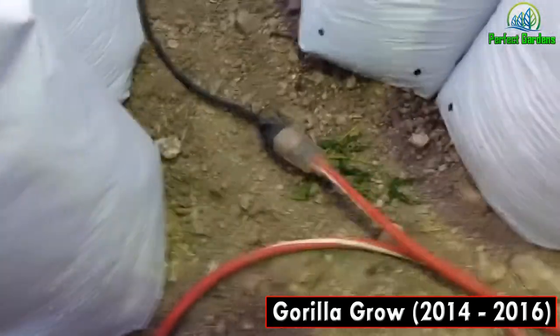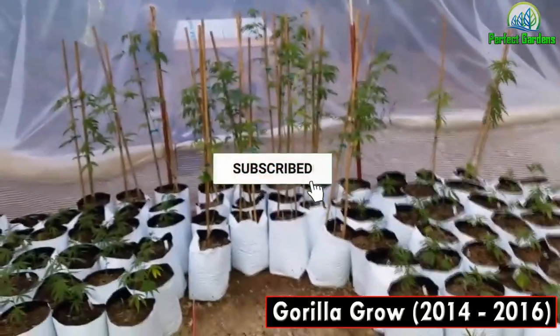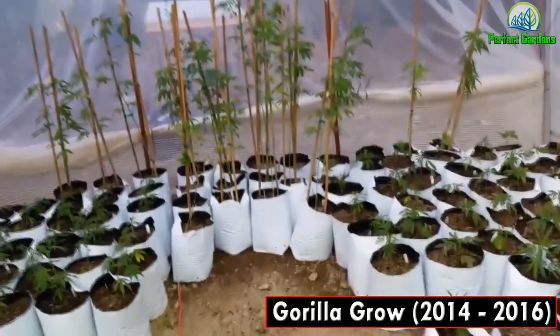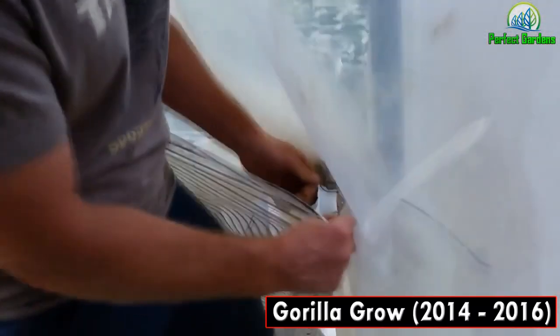After watering is done, make sure to plug that back into the light. At the end of the day, come back and turn the generator back on and make sure the lights are running for 24 straight hours at the end of the day before takeoff.